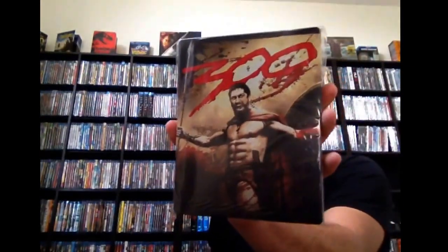Next up, I got 300. This is one of the American re-releases of the Canadian versions. It's the matte finish, no interior artwork. It's got a cool cover, but I don't like the finish. I don't like the interior artwork where there's absolutely nothing. With this one, I'd go with the digibook. The digibook is definitely the way to go.